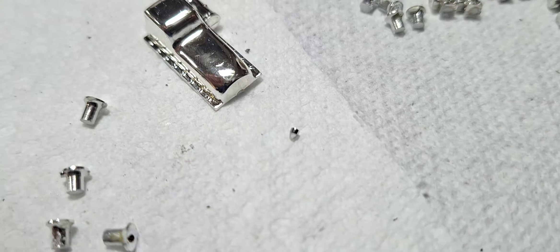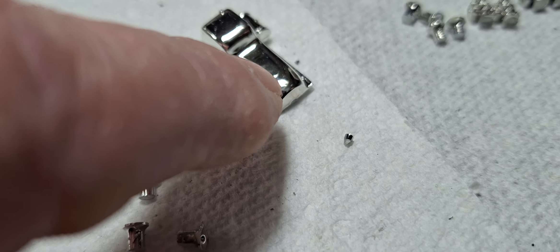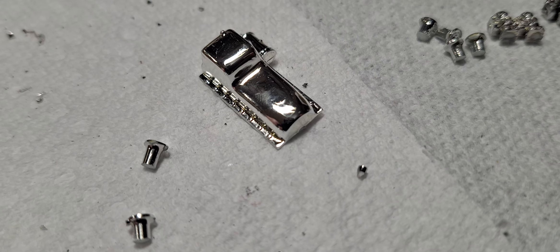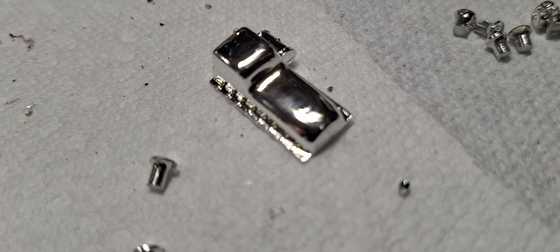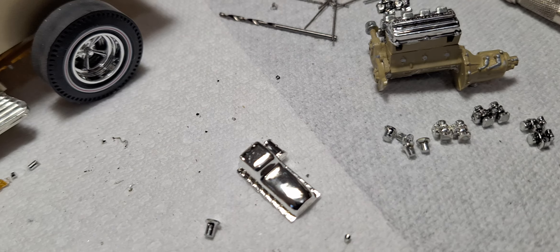I need to think these things out before I decide I'm going to do them. In trying to fix some repairs, I goofed up my oil pan on the other one. But hey, I've got several of these kits, so I'm good there.